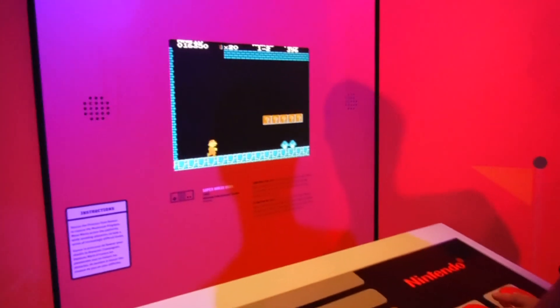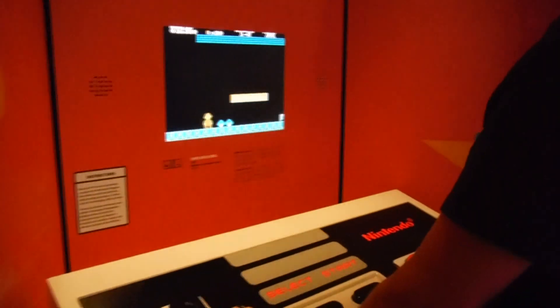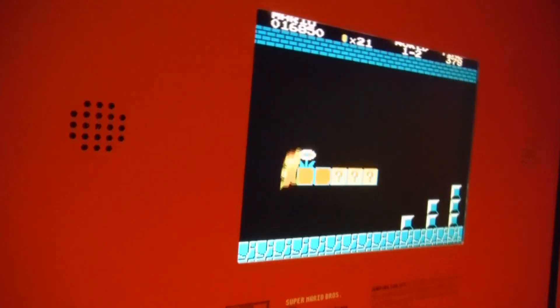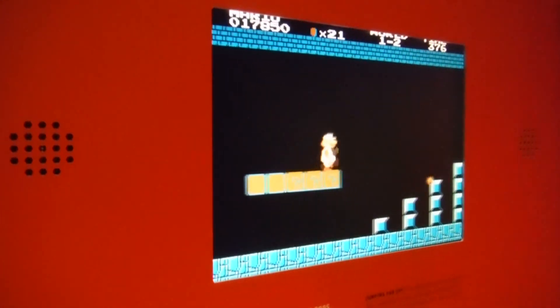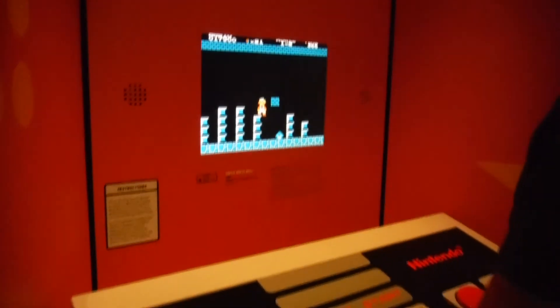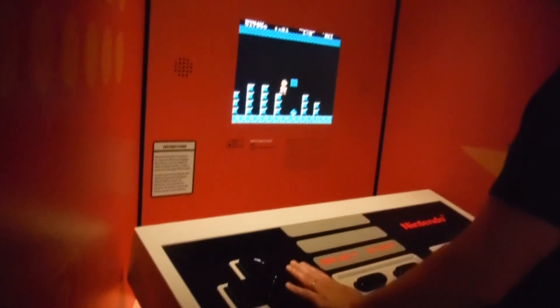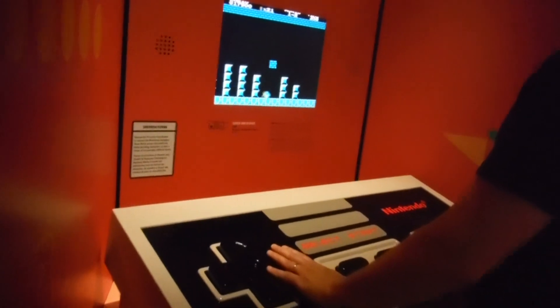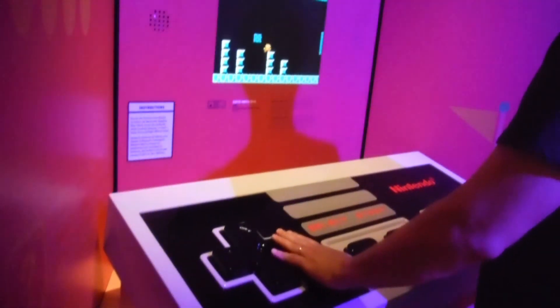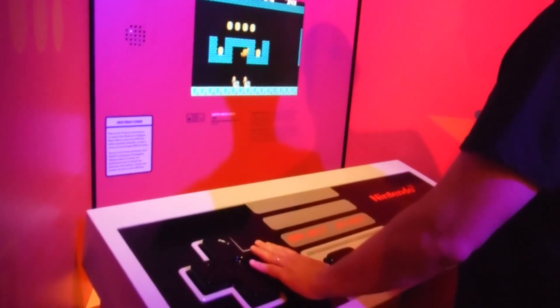I really want one. I got my wife to take a little bit of video so you get a better idea of how big that controller was. So yeah, I played a few levels of Mario Brothers here — not well, but I did play a few levels.